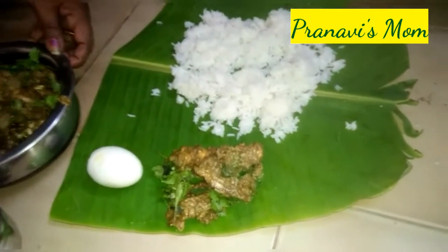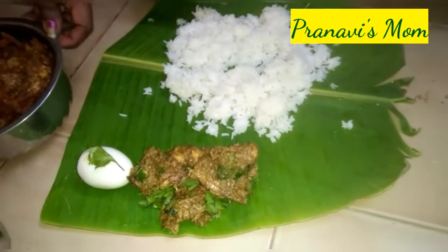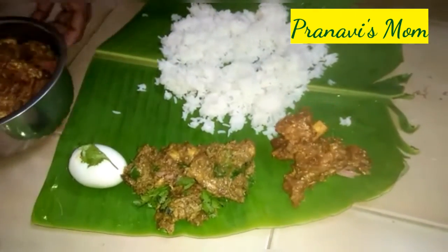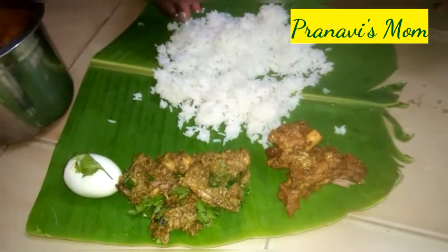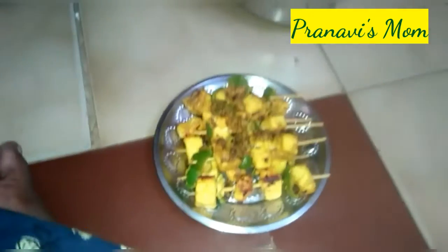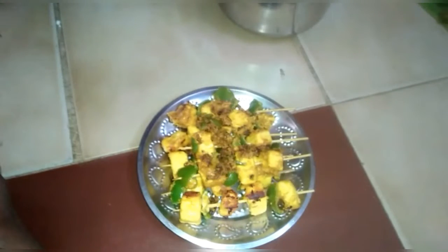Try it! I already have a mutton gravy recipe on our channel. For vegetarian food, please like and share it. Thank you.